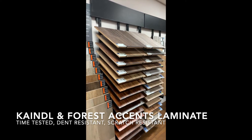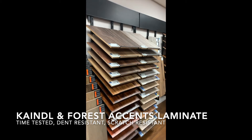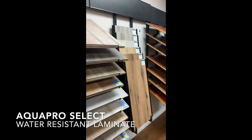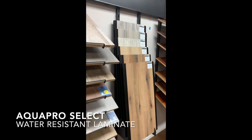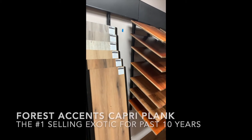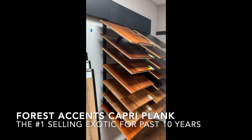We've got a combination of our Forest Accents laminate and Kindles laminate. We have some sampling of Kindles water-resistant laminate, Aqua Pro Select, and the start of some Forest Accents exotics.